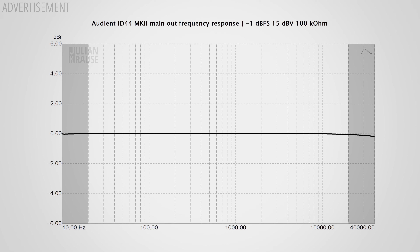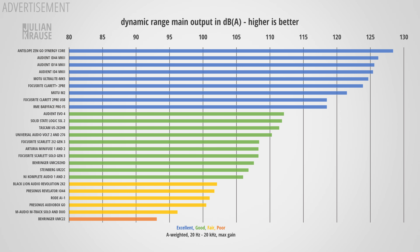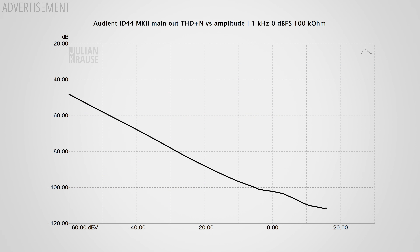Being able to route your audio through additional outboard gear is a really nice feature. Let's have a quick look at the audio output performance. Frequency response-wise the iD44 performs really well with a nearly completely flat response, meaning all frequencies are reproduced with equal amplitude — exactly what you want for accurate sound reproduction. In terms of dynamic range, the iD44 Mark II dominates the chart with an extreme dynamic range of 126 dB, so the noise of the output is completely inaudible. Simultaneously, the distortion of the output is inaudible, contributing to an overall transparent performance. The maximum output level also reaches a strong 16 dBV, which is a professional line level.